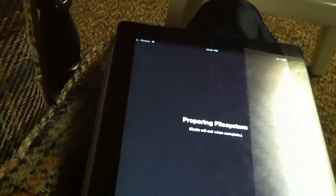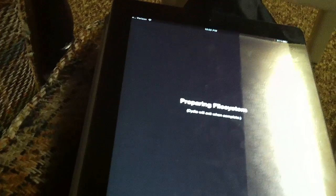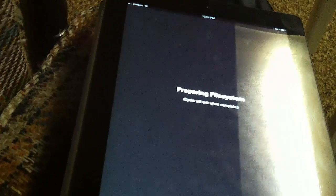This is a pretty awesome jailbreak. I'll be back in a second once this is done, because it's going to take about three or four minutes.